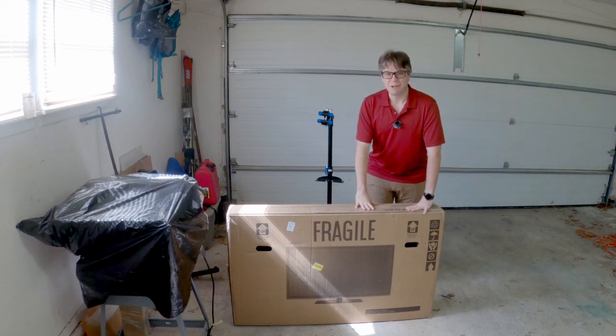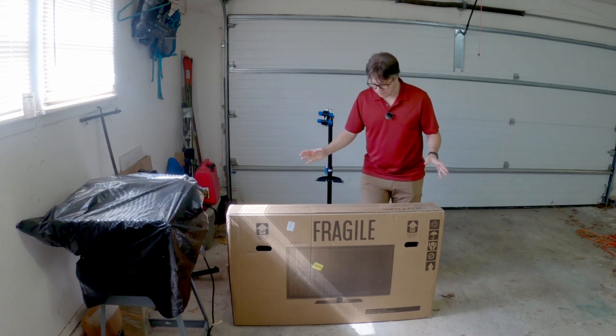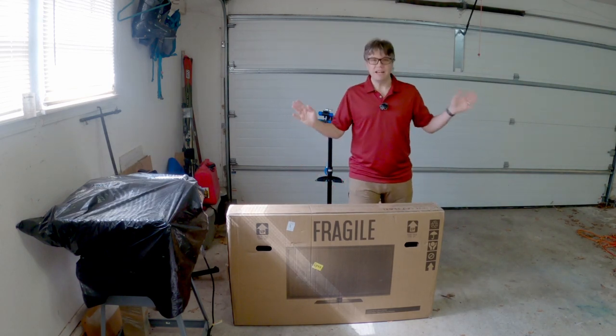Hello friend humans, Lucas Levy Keppel here and boy do I have something exciting for today. Yes, that's right, this is a new television set that I'm going to install right here in the garage.